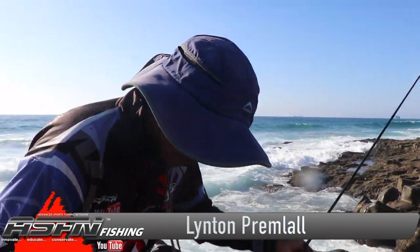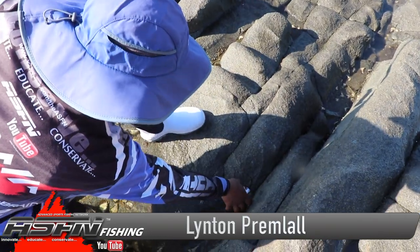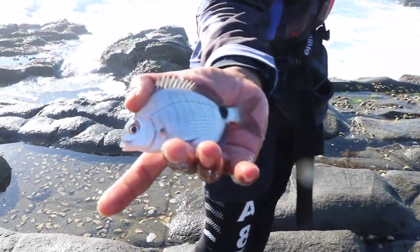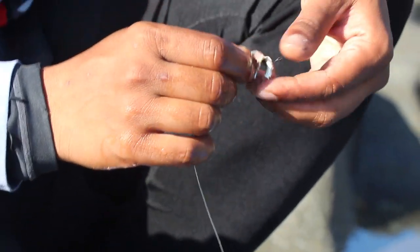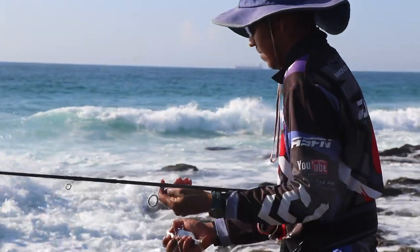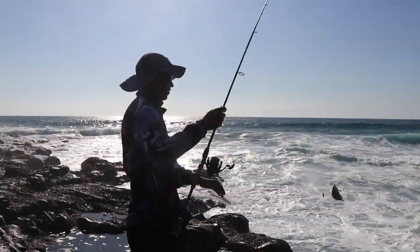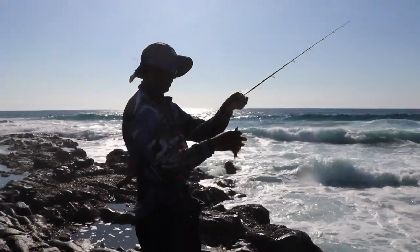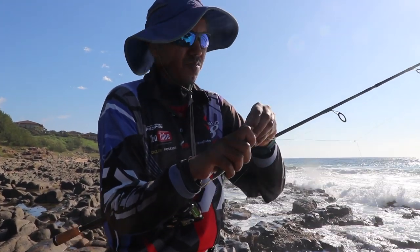I came back down to try and scratch for some live bait. It's very scarce, not much fish around. First bite for the day is this little black tail - way too small for live bait and undersize, so we're going to put him back in the water. They're getting bigger now. Just looking for one that's the right size for quarantine.